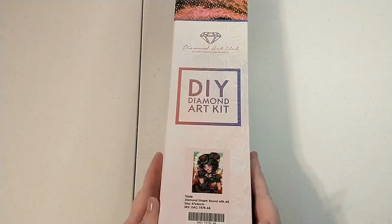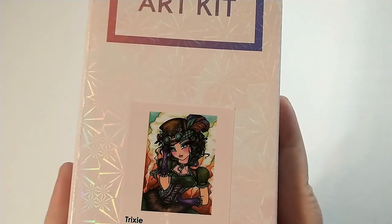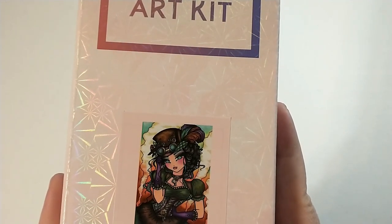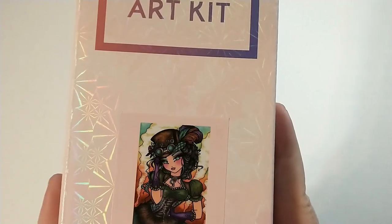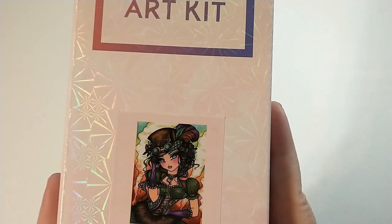This is Trixie — this is a Hannah Lynn painting. It is round with a 'b', 47 by 66 centimeters, and this is the steampunk lady that was on Diamond Art Club's header for so long. It seemed to take forever to actually come in, so I obviously purchased her eventually. I feel like she sold out the first time — honestly I can't remember, it's been a while.